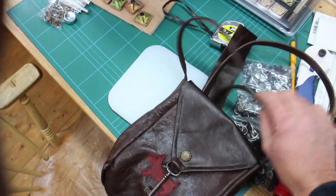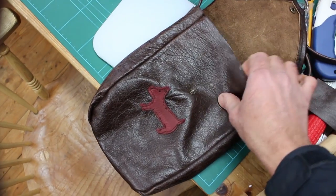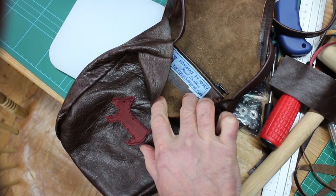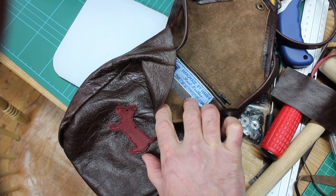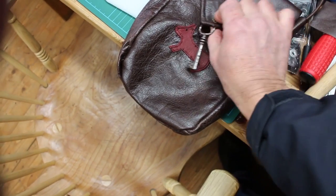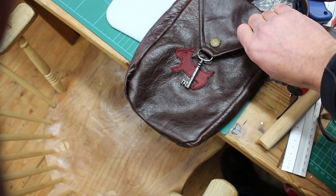It's got a shoulder strap and everything, with a little pop on the front, and inside it's got a little zipper pocket full of coins and things like that. I enjoy making different things out of leather — it's quite good fun, a bit of a challenge trying different designs out.